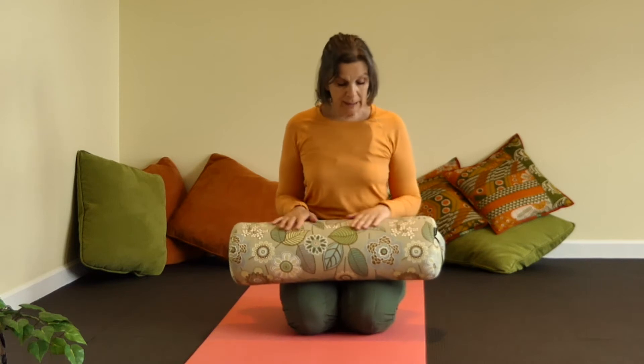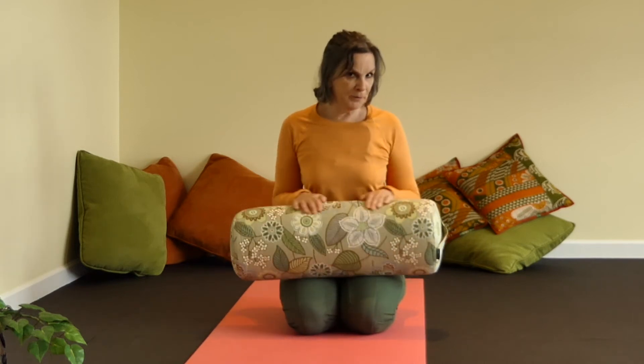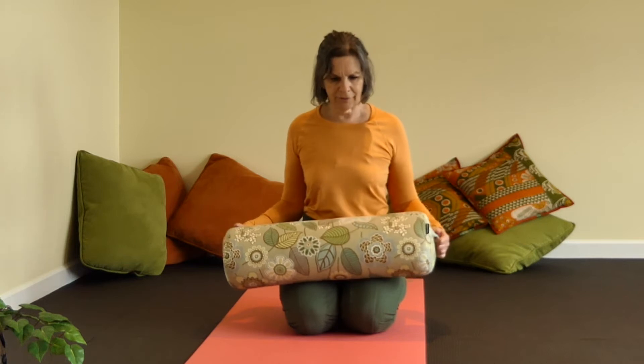Hello yogi friends! I'm going to show you two really great things that you can do with a bolster. You don't necessarily need a bolster, but they sure are convenient and they can be decorative in your place as well. We're going to do a supported swan and also a supported twist that really targets the low back and the glutes and all those problem areas. We can't always tell which one is giving us a backache, but we sure know we have one.